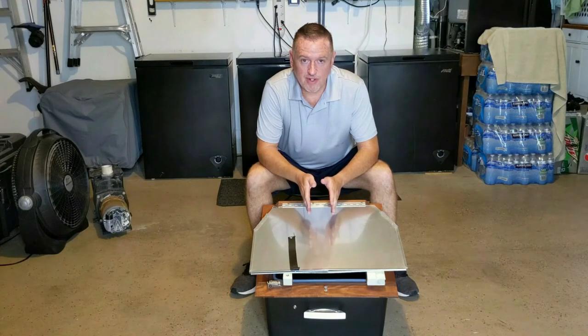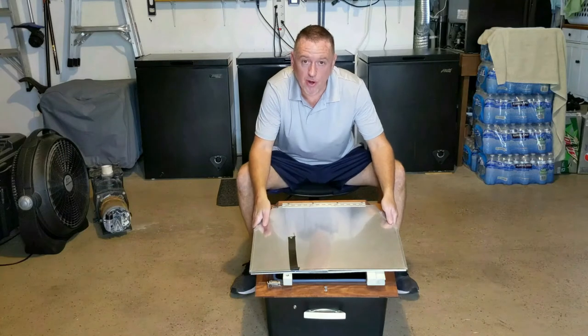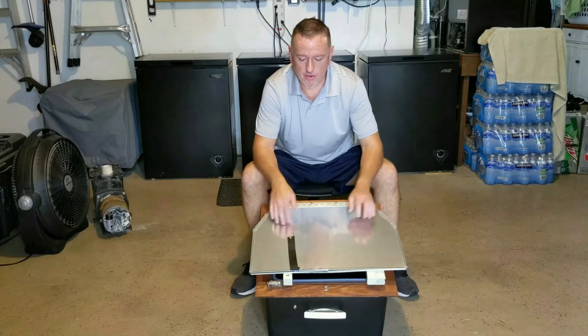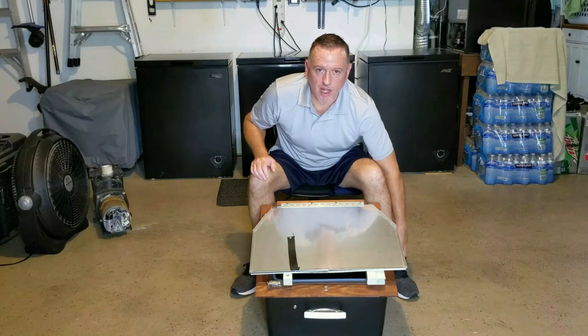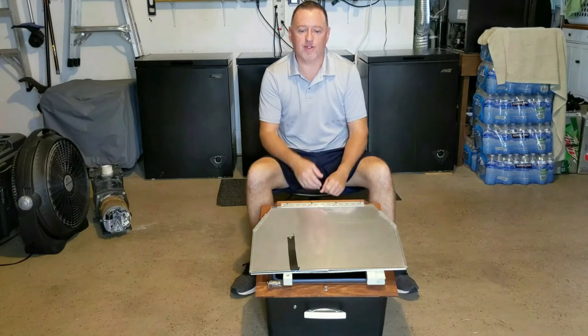In case you're unfamiliar with a sun oven, I'm going to give you a little tutorial on how it works, and then I will show you a little bit of the hardware. We'll go over the details of the hardware, and then I'll take it out and demo it, and we'll actually cook something to show you how it works.